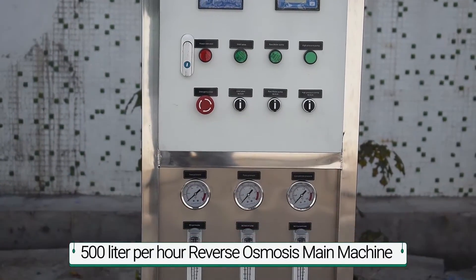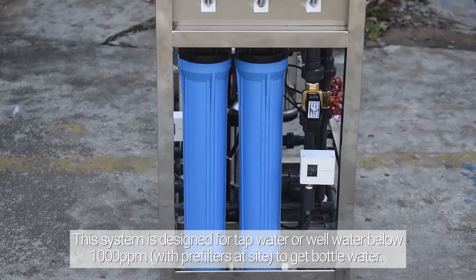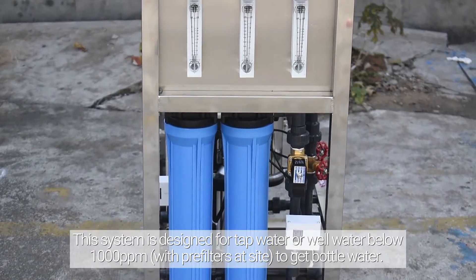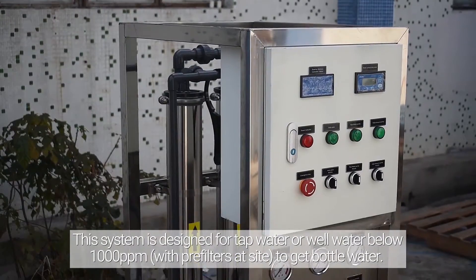500 liters per hour reverse osmosis main machine. This system is designed for tap water or rainwater below 1,000 ppm, with pre-filters outside to get clean water.